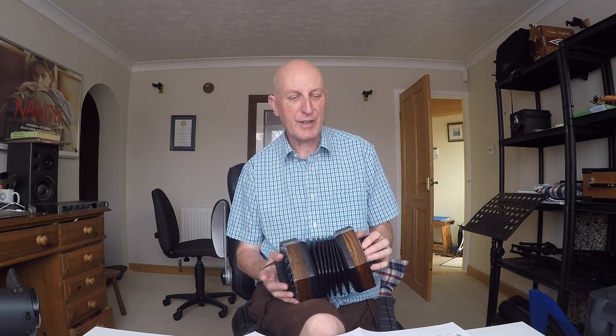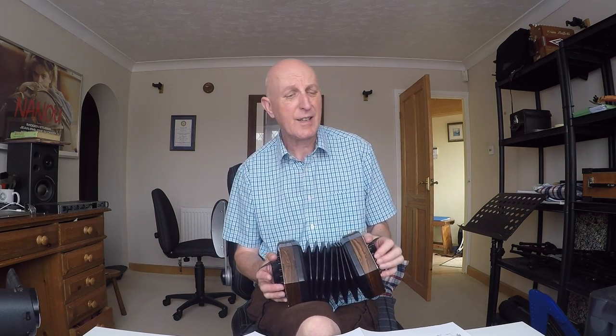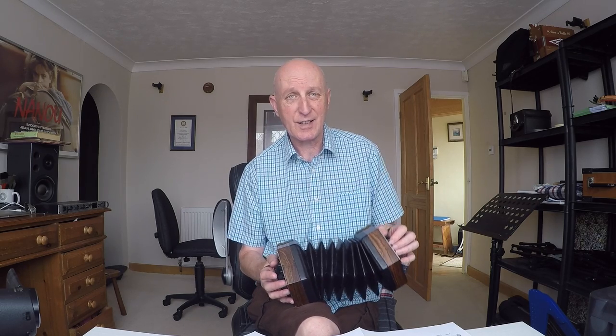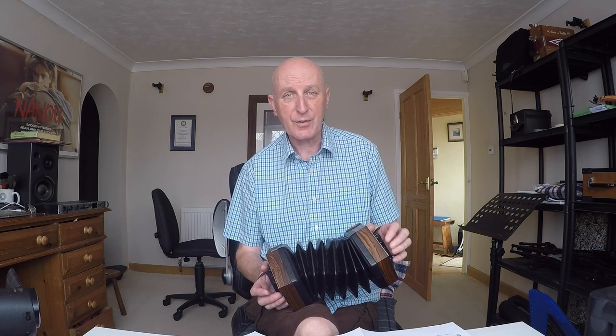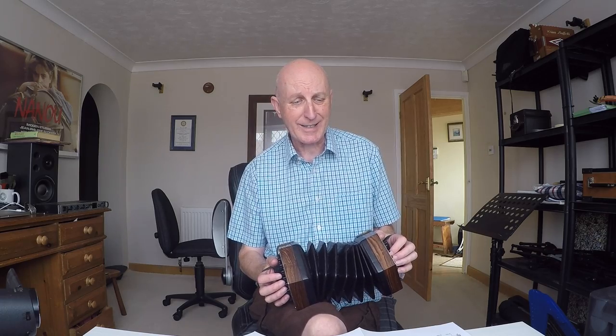Hello and welcome to this lesson on the CG Anglo concertina for the lovely old Stephen Foster tune 'O Susanna'. This is a tune I've known most of my life and played on several instruments - I probably played it first when I was about four on a ukulele banjo. We're going to do it on this concertina, and it's a really good one for a beginner to get used to playing more than one note at a time on the right hand side. There's a temptation to just play single notes, but here is a great opportunity to play some harmonies.